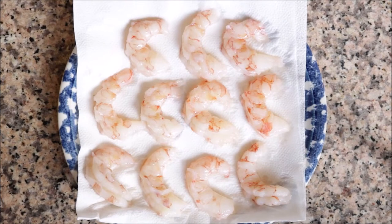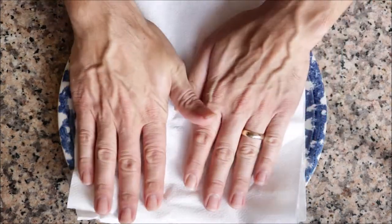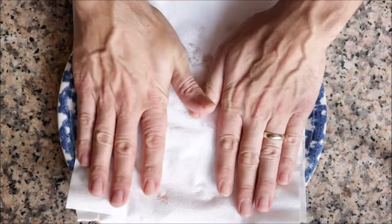For the last ingredient to prepare, I've got about 12 raw jumbo shrimp. These have already been peeled and deveined — I bought these frozen and thawed them out just to make things cheaper. I'm going to pat them down with some paper towels and then season them with sea salt and freshly cracked black pepper.